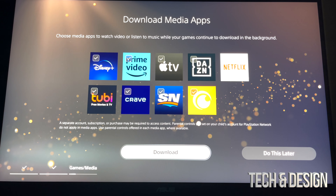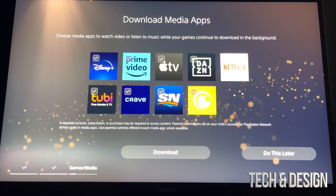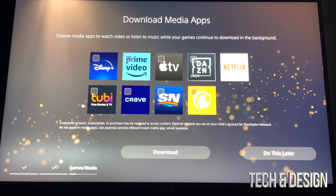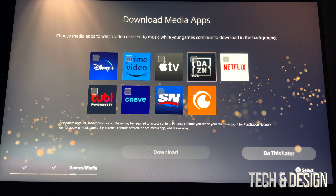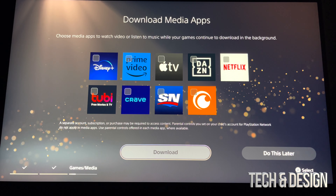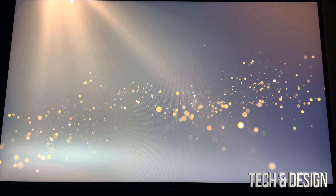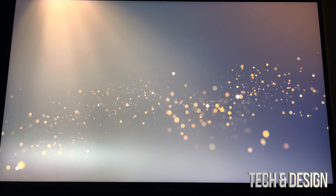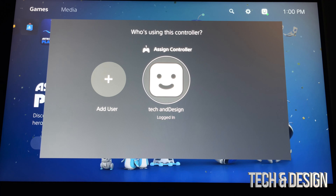You can download all these apps right now — if you're not interested don't do it. Just leave a check mark on the ones that you do want on your PlayStation. They are going to take up some space but not that much. You can press download, or you can do this later just like me and then just keep going with the setup. Those apps are very common and that's why you get those at the start.